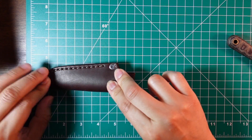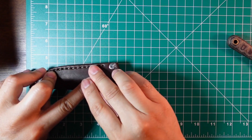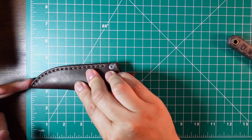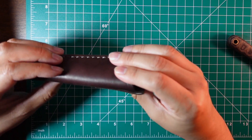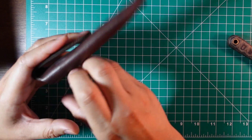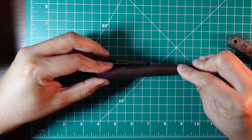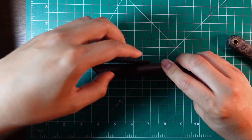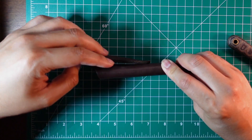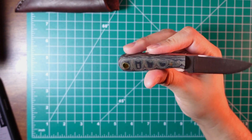As far as width, it's coming in at a little over an inch and a half. Then over here at the curve — as far as thickness — somewhere around half an inch. And when you add the leather strap for your belt or wherever you attach it, it looks like about an inch total.